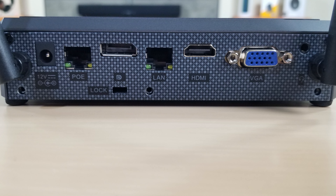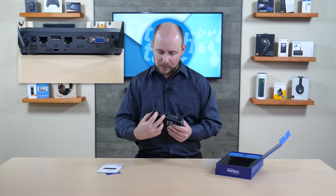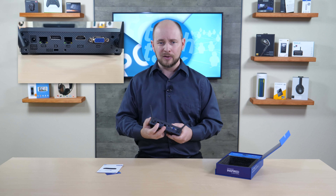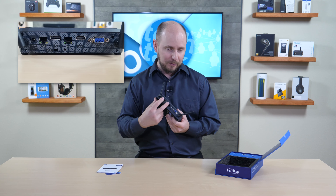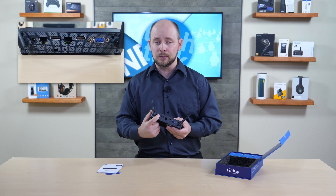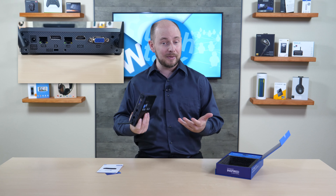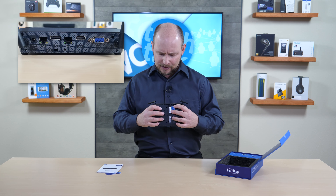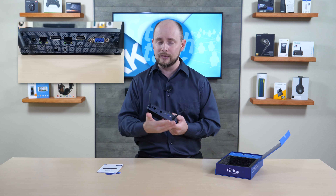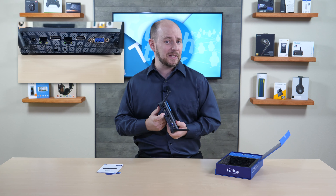On the back, you have two Wi-Fi antenna connectors, the AC power jack, and dual gigabit Ethernet ports. One Ethernet port is for your standard LAN connection, and the other supports Power over Ethernet — which is interesting for a mini PC. You could also potentially bridge both for a dual gigabit connection or connect to two separate networks simultaneously.